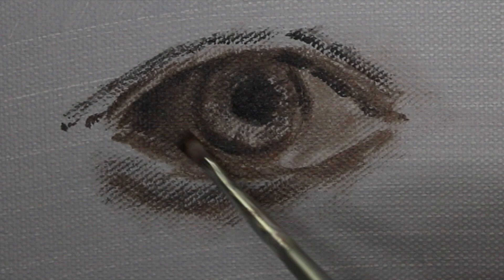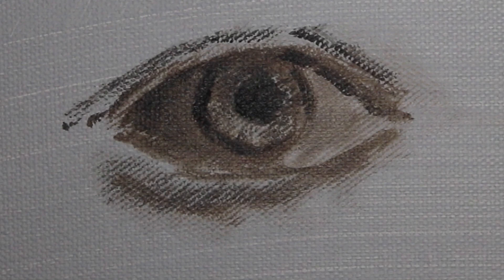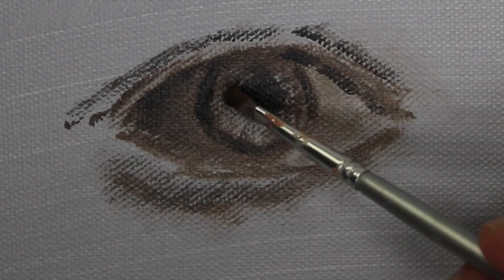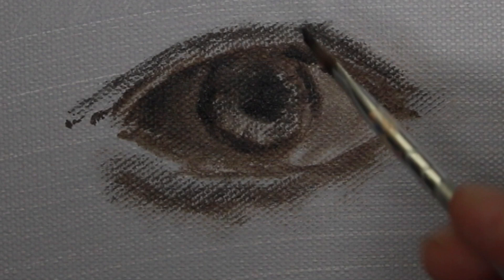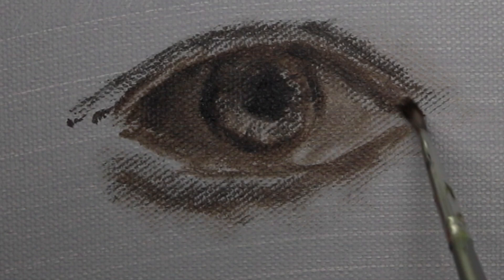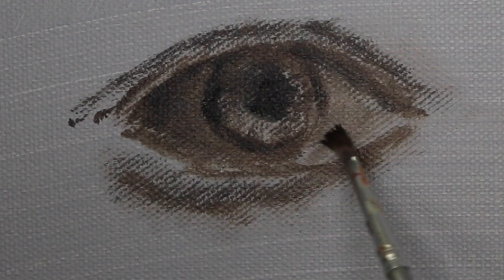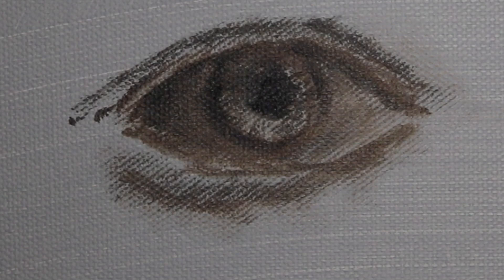Someone said the values do all the heavy lifting, and that probably goes for the drawing too in the style of painting we're doing. Obviously not if you're an abstract painter — this is not that. Even for impressionists, values and drawing are still pretty important. I'm keeping my edges kind of soft and I'll put the hard edges in where necessary.